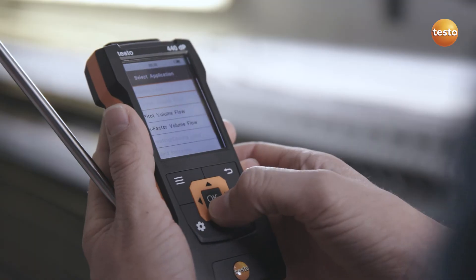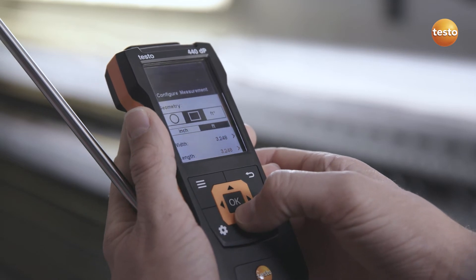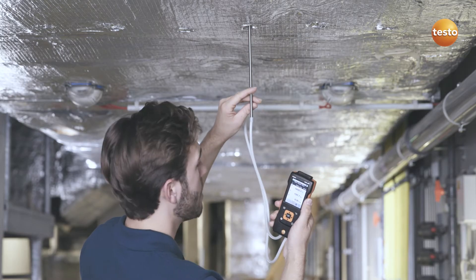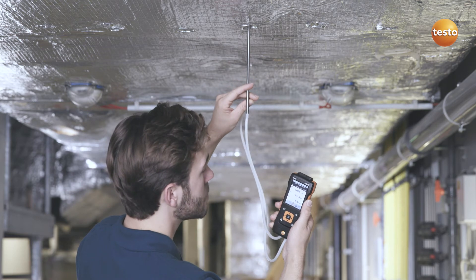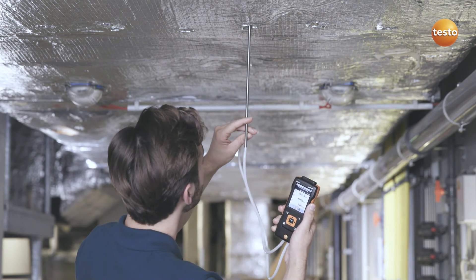If you are dealing with heavily contaminated flows or high air velocities, a pitot tube measurement is recommended. For this measurement, the Testo 440 Delta P model has an integrated differential pressure sensor as well as a corresponding measurement menu.